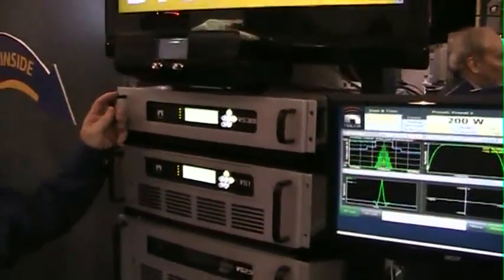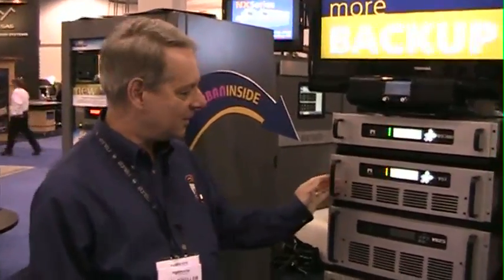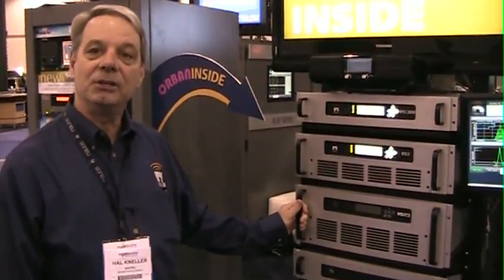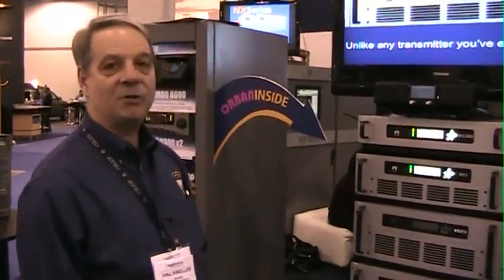And I'm sure you're asking, well, I'll bet this thing is expensive. But we have packed a lot of technology into these things. The VS300 is $5,000 US. The 1,000-watt transmitter is $8,000 US. And the 2,500-watt transmitter is $15,000 US. Again, no options except the Orban OptiMod 5500. So we hope you'll take a good look at our VS series if you're in the market for a new low-power FM transmitter.